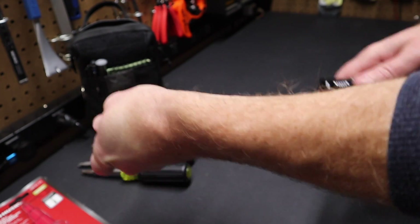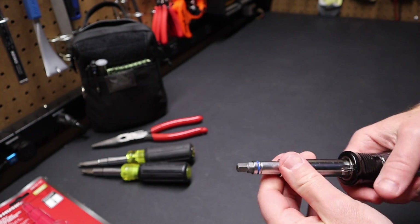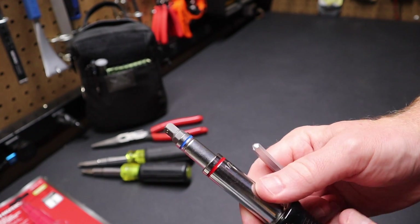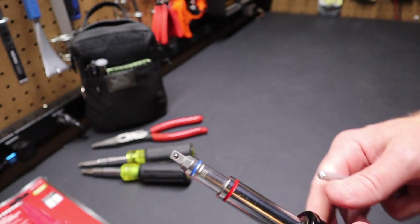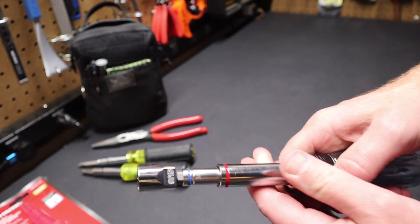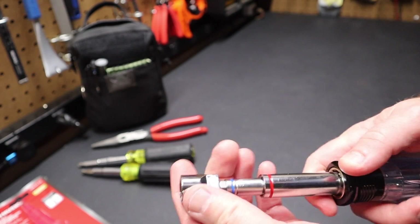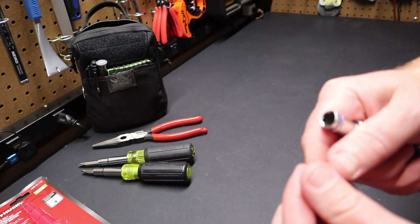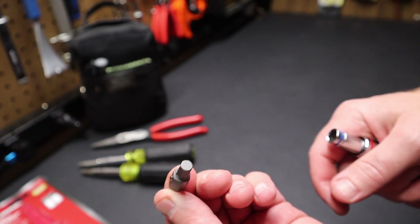So we pop it out of the handle, flip it around, and you've got a socket adapter here — a quarter inch socket adapter. So you could take, say, 9/16 if you wanted to, pop it on there, and drive any socket that you want. It does want to pull out the whole thing when you pull it out. On the other end, it's got just a quarter inch hex bit.